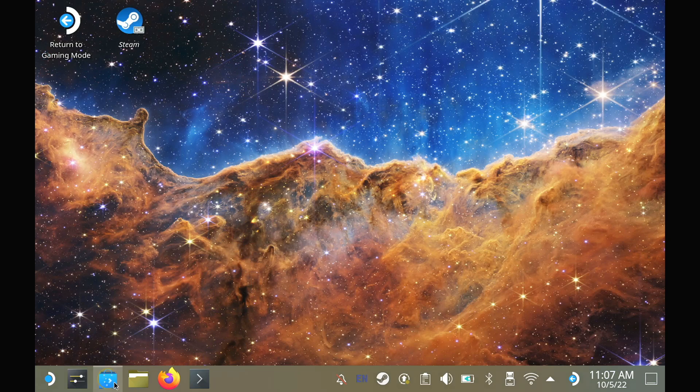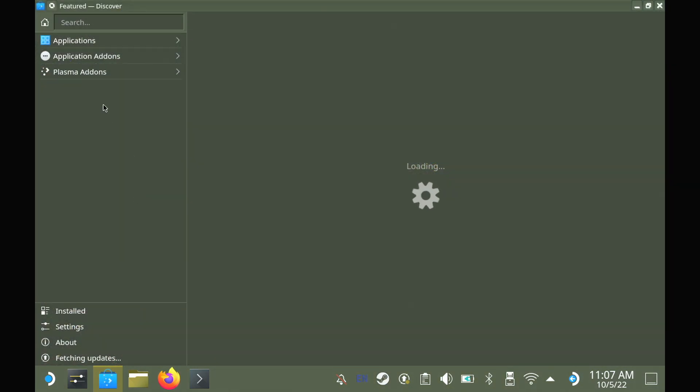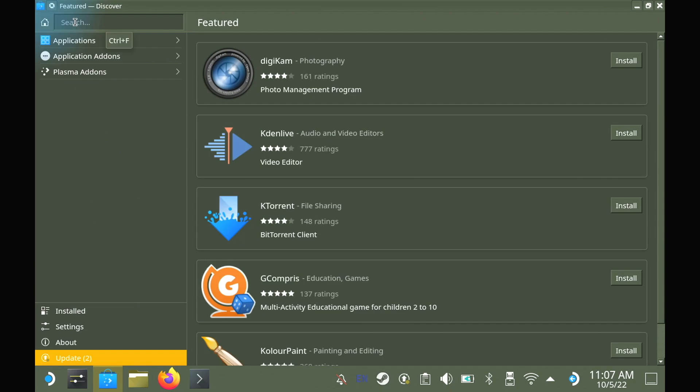Hey guys, how you all doing? I hear that Overwatch 2 is quite a popular game, so I thought why not give it a go and get it working?